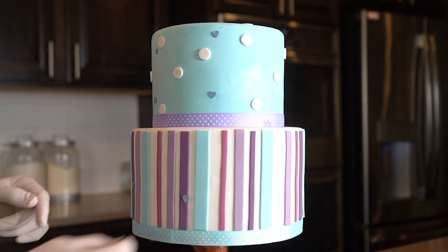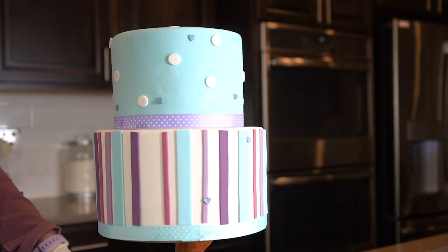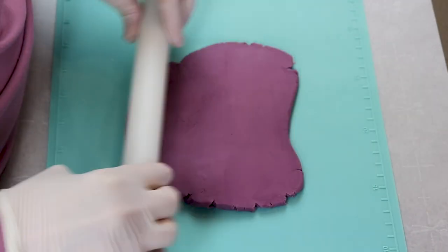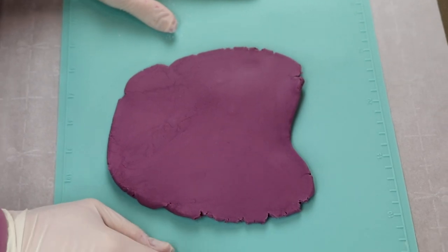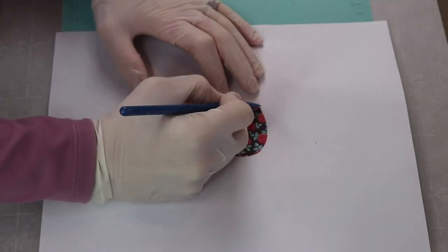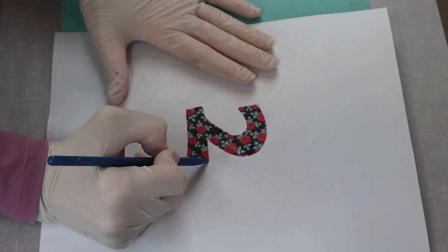I'm finishing these cakes off with more heart sprinkles too. Since this cake is for a friend's daughter who is turning 2, I decided to make a number 2 cake topper. This is made out of modeling chocolate — I am rolling it out and placing a number 2 template on top of it and then tracing around the number 2.